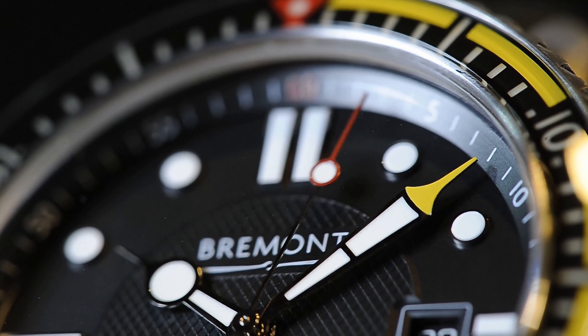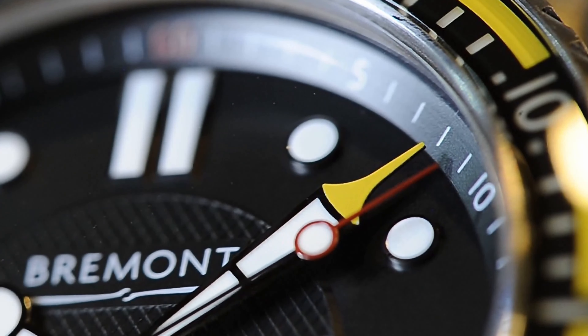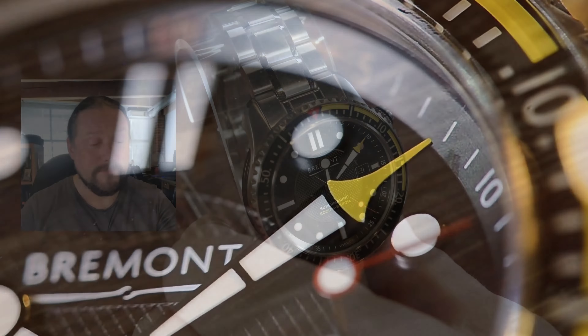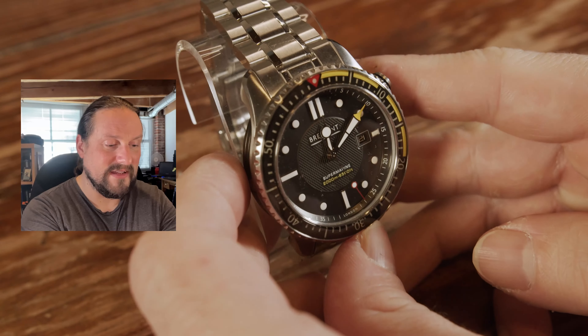This is absolutely a great professional watch and has some fantastic features that really set it apart from Rolex or Omega. I want to explain them to you now, so first of all, let's talk about the outside of the case.